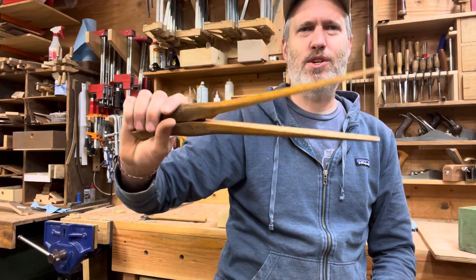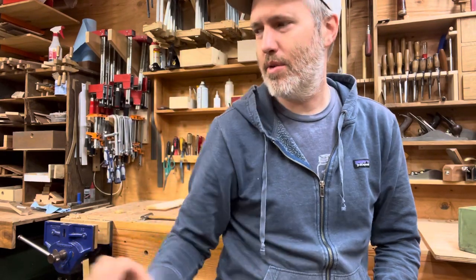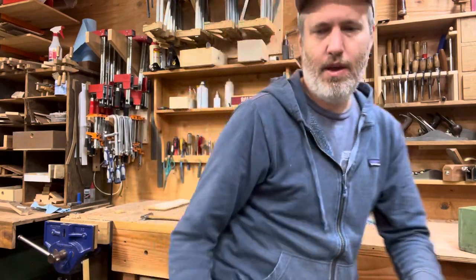He sent this — I think this is for stretching ladies' gloves. Not sure. Probably not a woodworking tool, but that's okay.